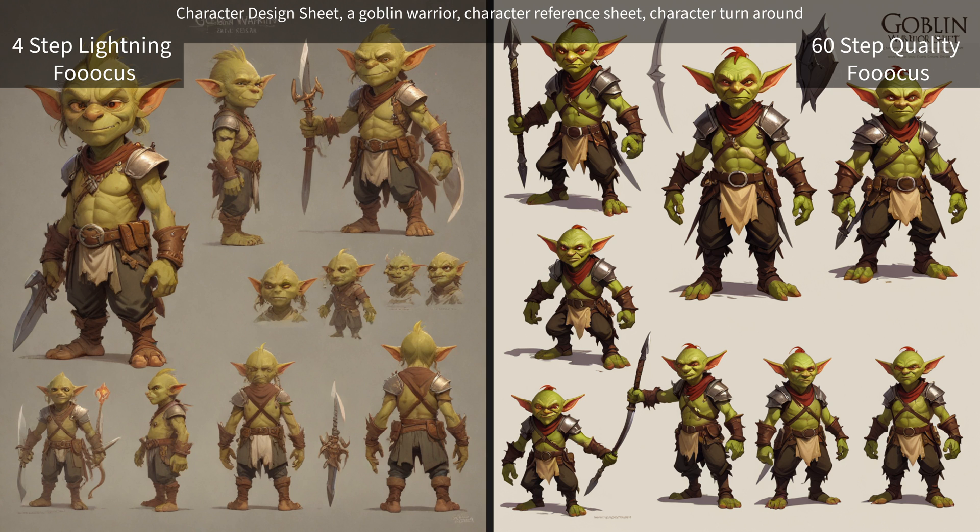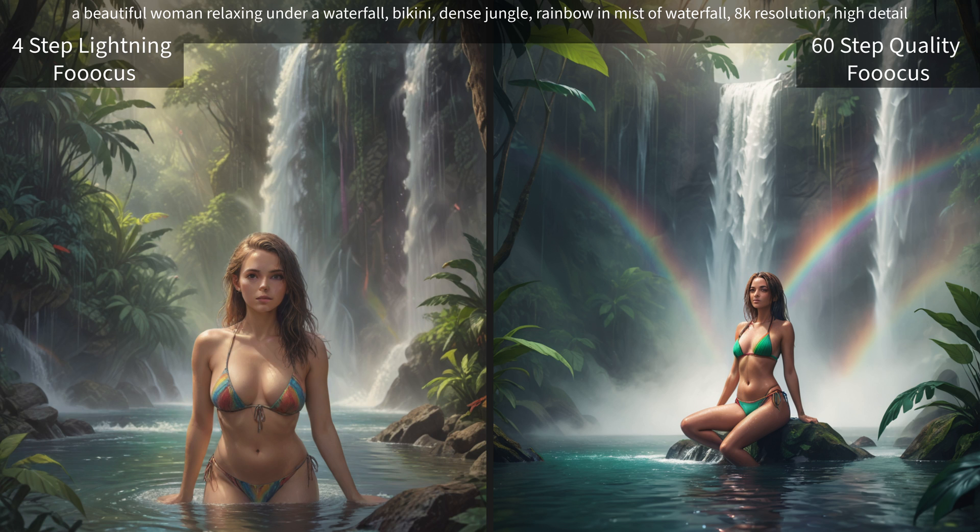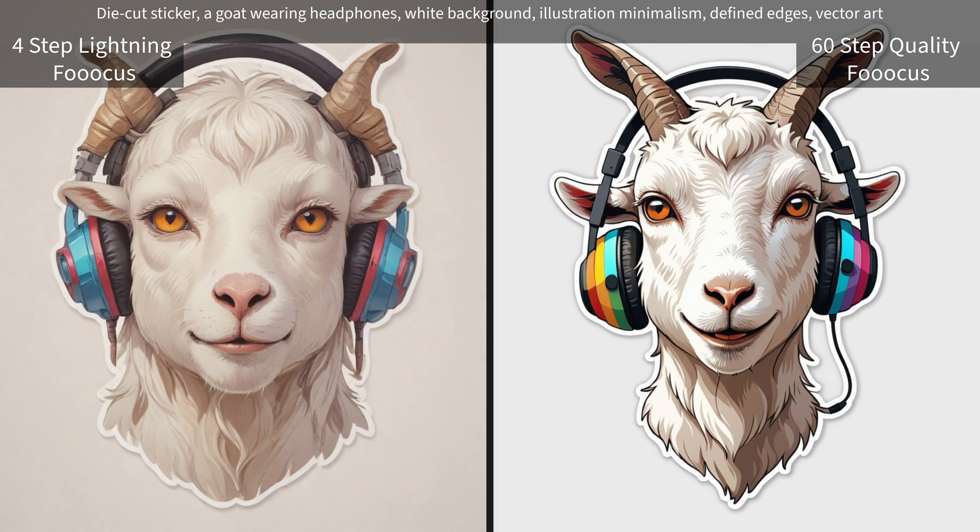A beautiful woman relaxing under a waterfall, bikini, dense jungle, rainbow and mist of waterfall. Usually most models will give a photograph-type result from this prompt, but this model doesn't really give you a photograph. As for our die-cut sticker of a goat wearing headphones, this one does pretty well.